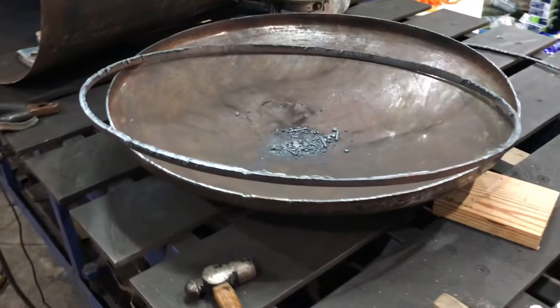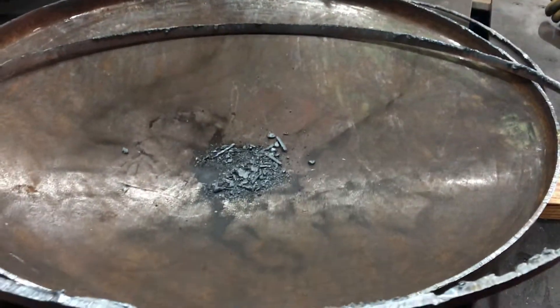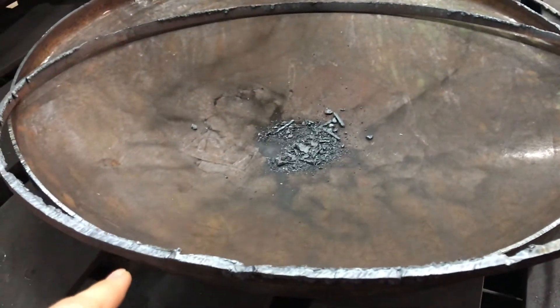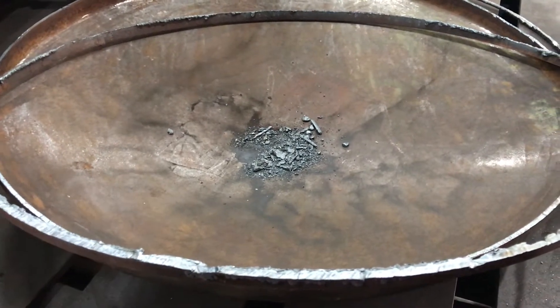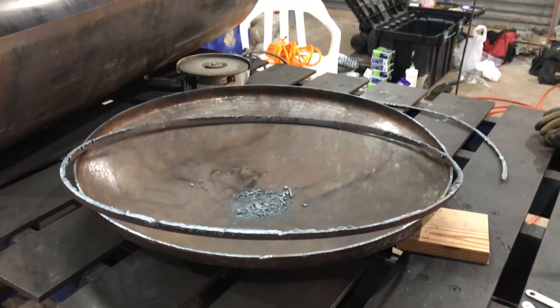Once I cut where the weld was, the inner band — where the old tank was welded — had it flanged together, and it was able to come right out.